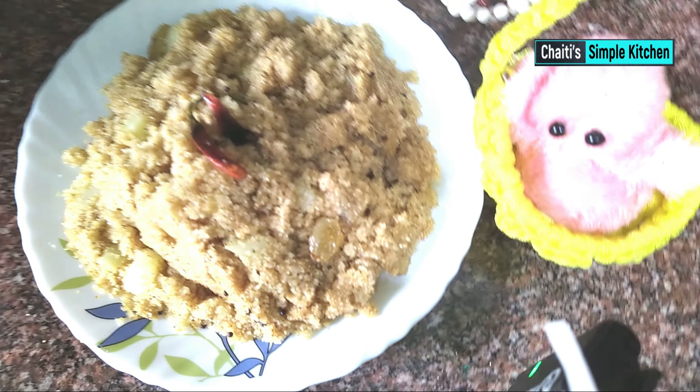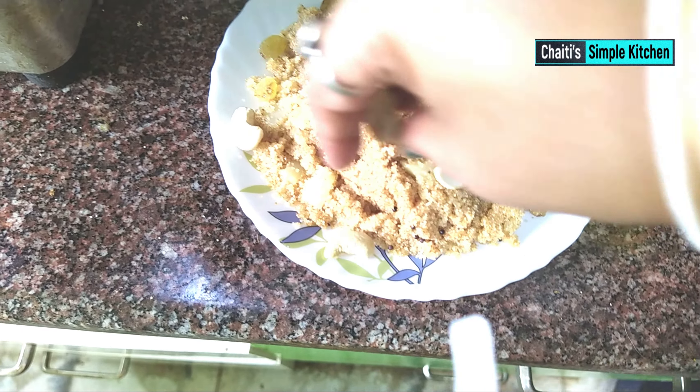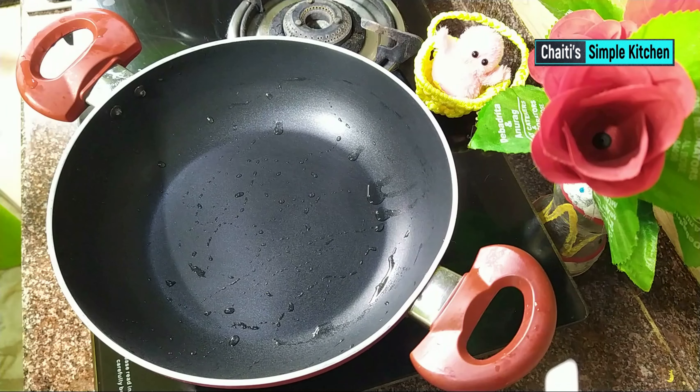The recipe is ready. Hello, I'm very happy to eat this recipe. I am going to leave the dish for a few minutes.